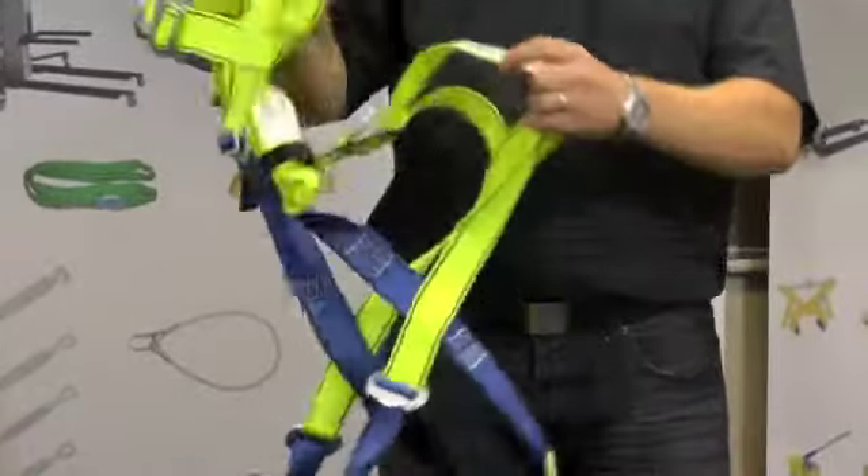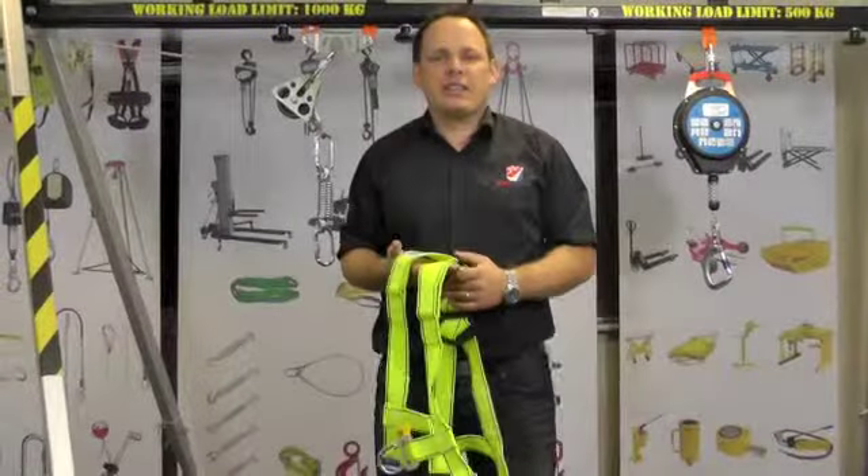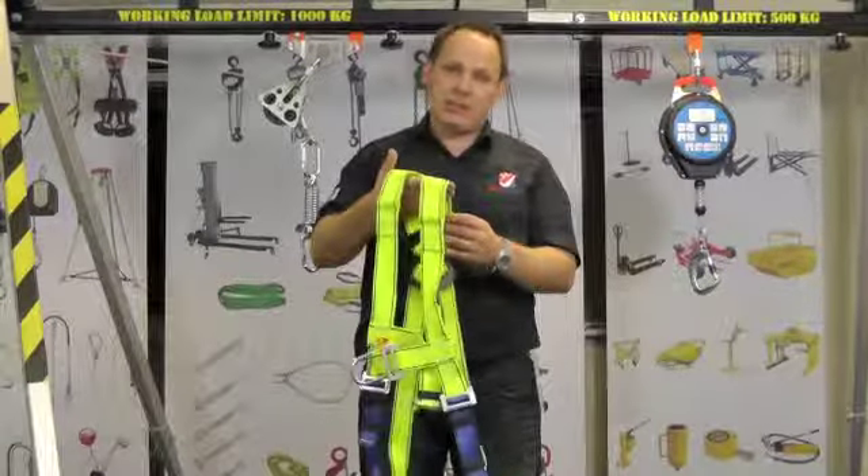Here you will find the identity label containing lots of useful information. I will now show you how to put the harness on. The harness has a bright yellow upper body, making it easy to identify which is the upper body of the harness.